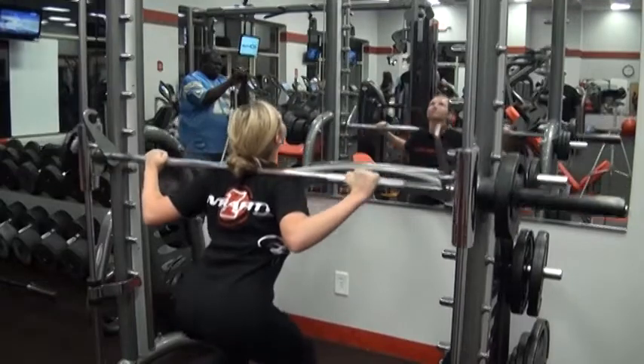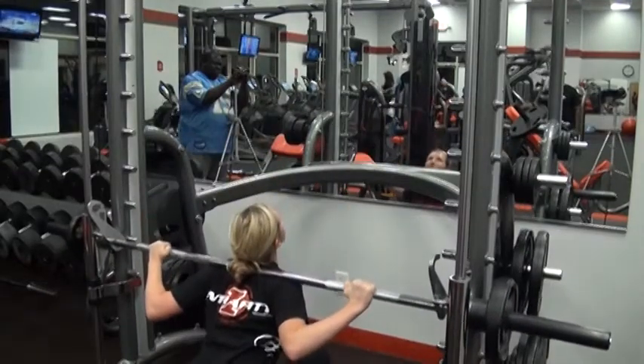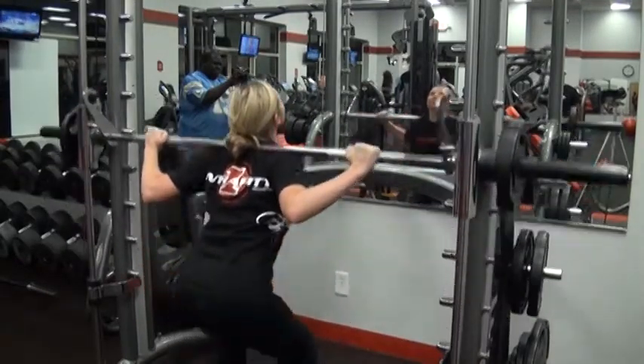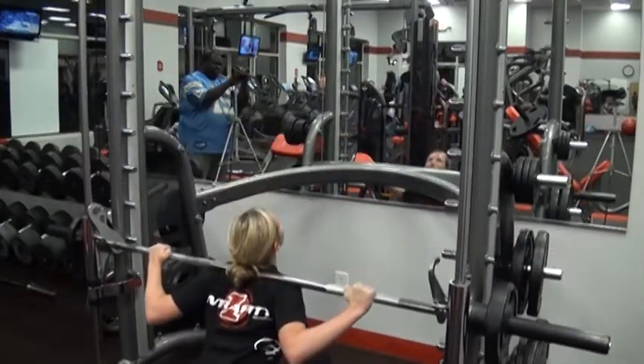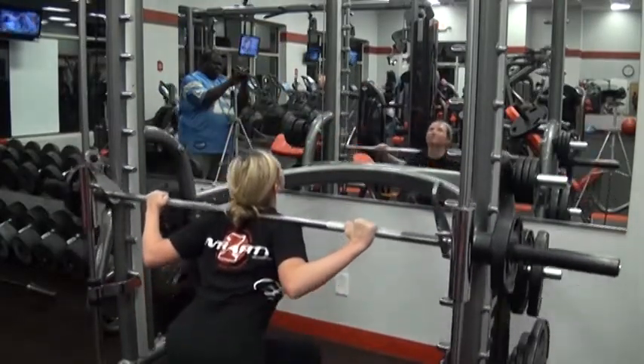Her hands are up and over the top of the bar, with the elbows lifted to secure the shelf where the bar sits so it does not slide down her back. Her head is slightly leaned back, lifting the sternum.